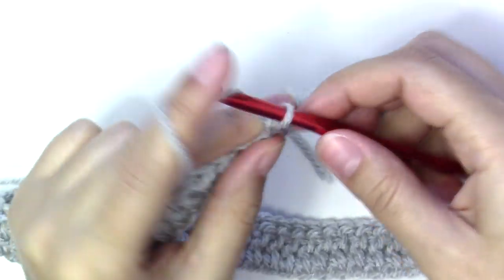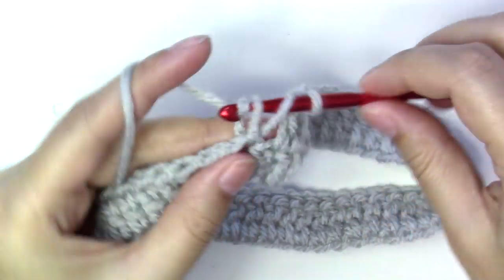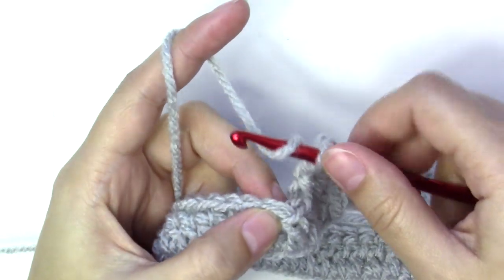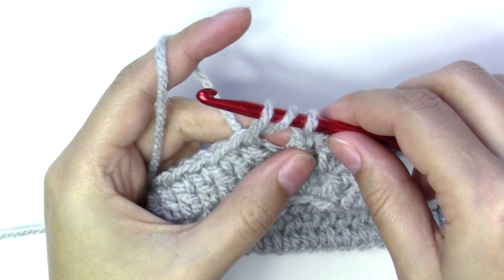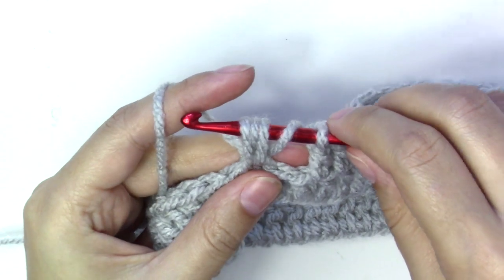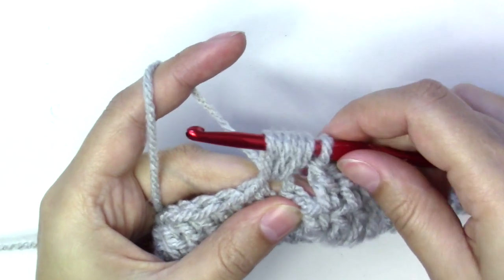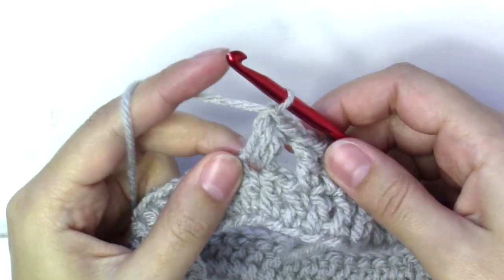To start the new round, chain three and put three double crochets into the next three stitches — one double crochet into each of the next three, so you have a total of four. Then skip the next stitch, and into the next stitch put a puff stitch: yarn over, insert the hook into the stitch, pull up a loop as tall as your double crochets, yarn over again, insert into the same stitch, pull up another loop, and yarn over again, insert into the same stitch, and pull up another loop. You have one plus six — seven loops total on the hook. Pull them to the same height as your double crochet, yarn over, pull through all the stitches, and chain one to close the puff.